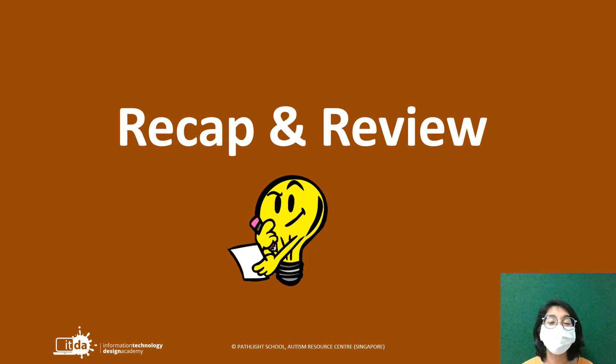Good morning everyone! Welcome to today's ITHBL lesson. We're going to start off the day with a quick recap of what we learned previously and a review of some of the photos that you have taken. Now everyone listen,